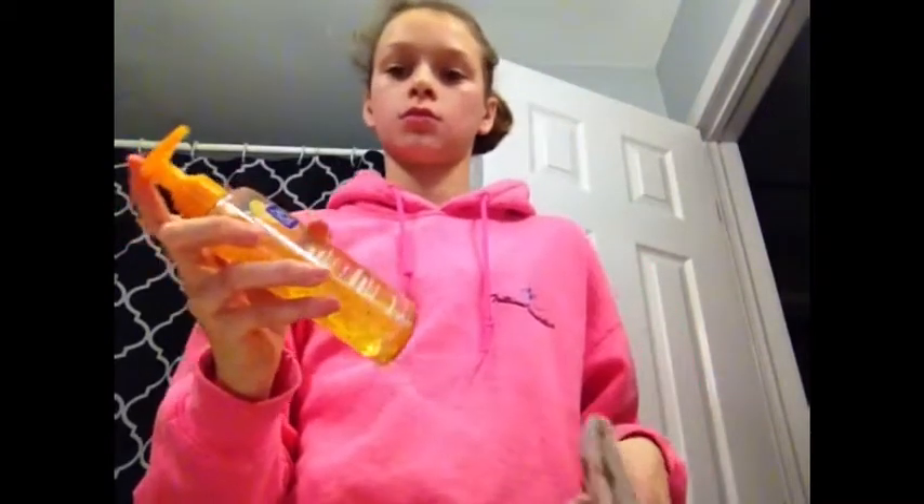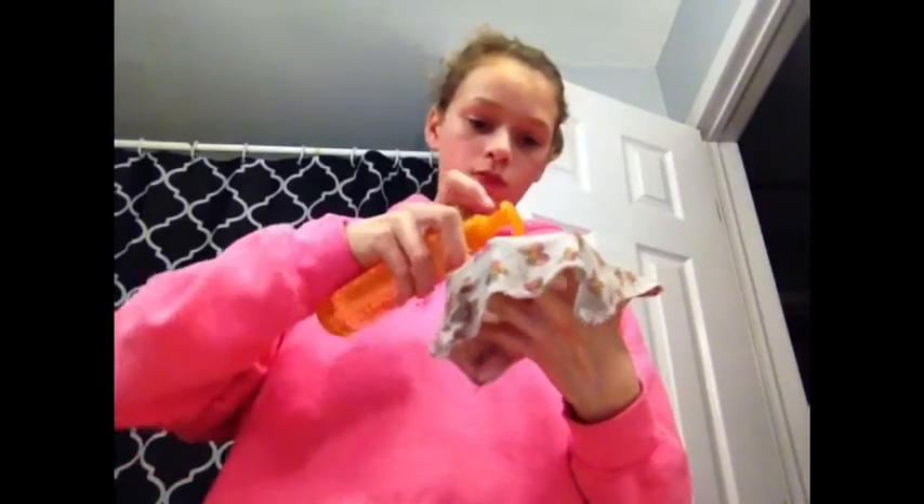And then once I'm done rinsing my face, I am going to get my Clean & Clear and I'm going to squirt it on my cloth and then I'm going to rub that in and put it on my face.